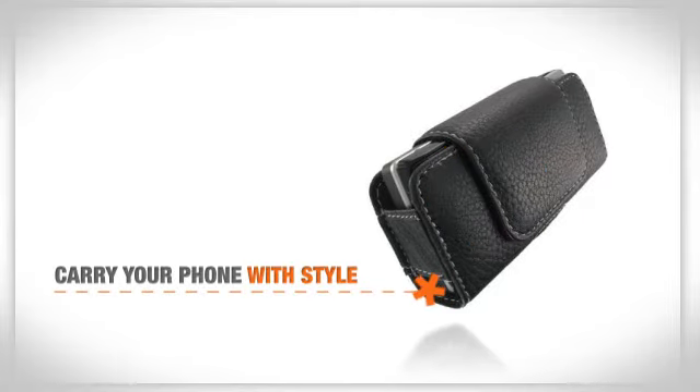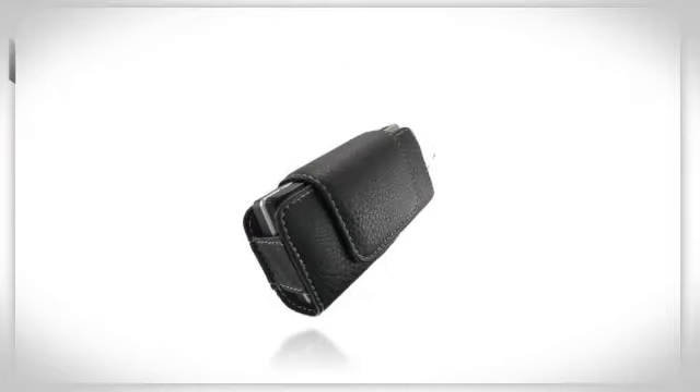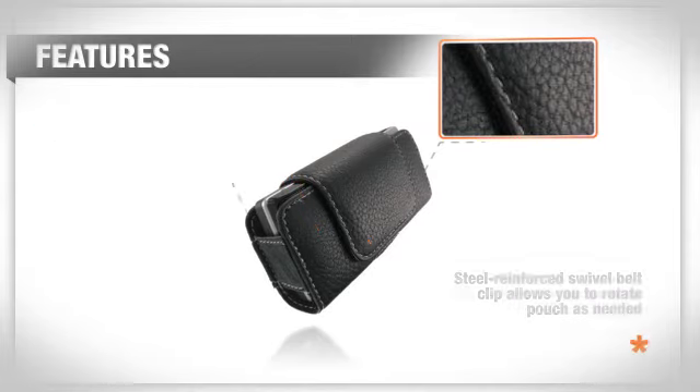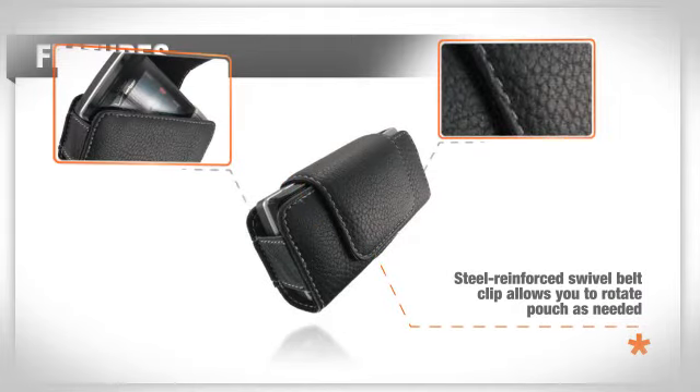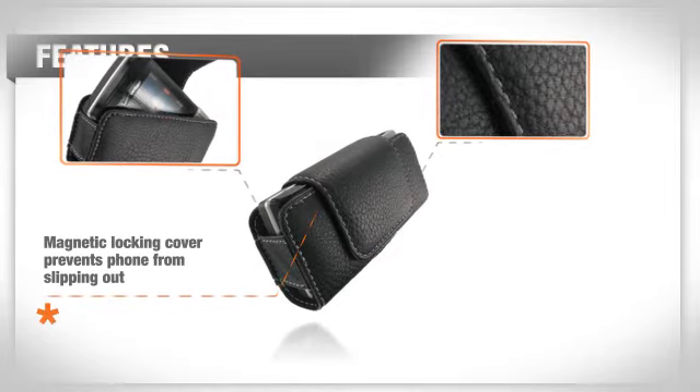Carry your phone with style with this great item. It is constructed from durable, high-quality, genuine leather and features a steel-reinforced swivel belt clip that allows you to rotate the pouch as needed. The magnetic locking cover prevents the phone from slipping out.